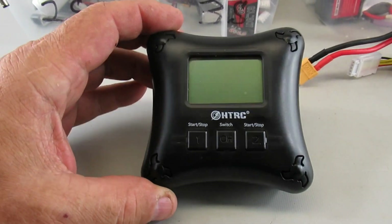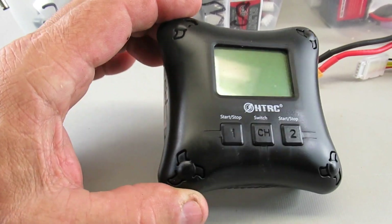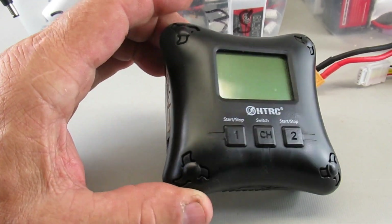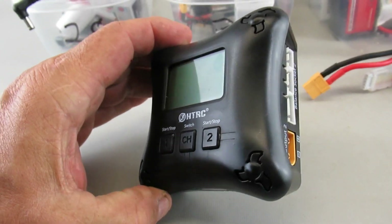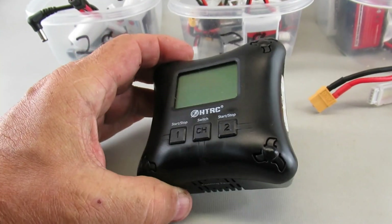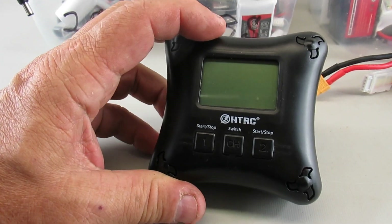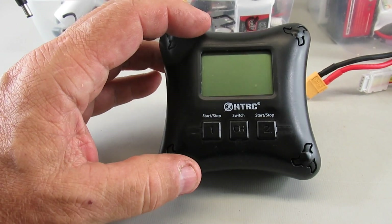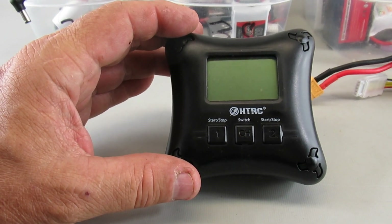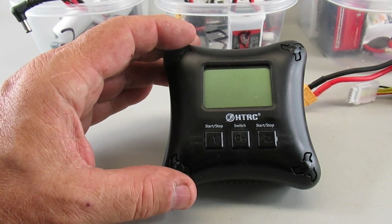What's interesting about this is it's got up to 2 amp output on each side. You can have a mixture of different LiPo battery types — like a 2S on one side and a 4S charging on the other — and it'll try to share the load between the two sides to put out the most current for the batteries attached.